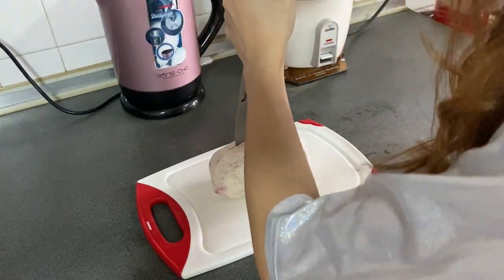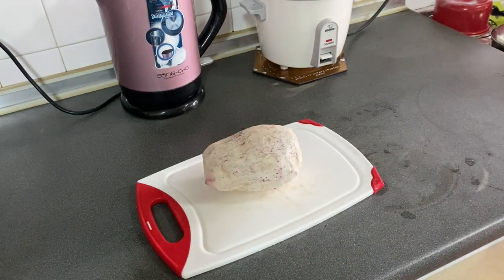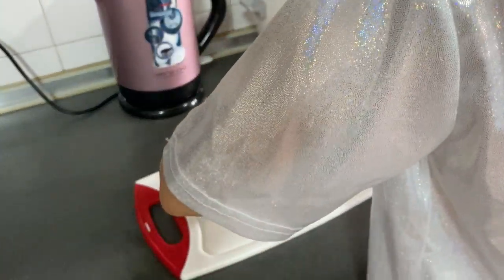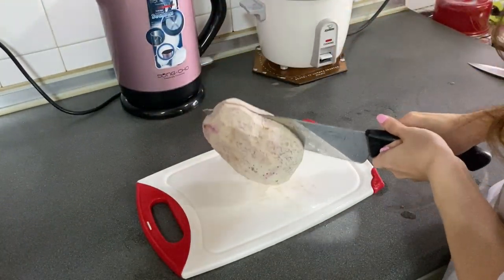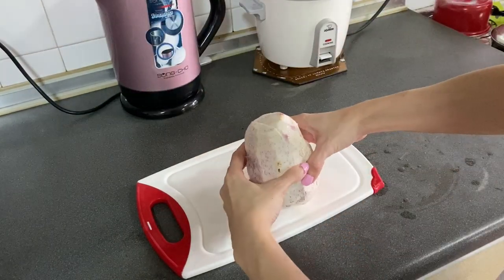I wouldn't recommend you try this if you don't have a sharp knife, or maybe if you don't have strength like me — I'm a weakling. So my mum kindly passed me a bigger, more badass knife and we managed to get the job done. But I'm not going to cut it into cubes, I'm just going to cut it into half and steam it, then chop it after, because I think that's going to make my life easier.